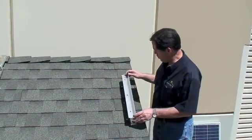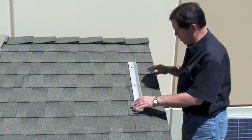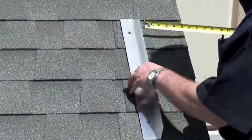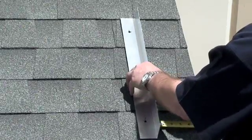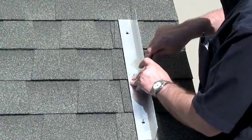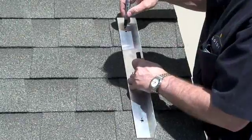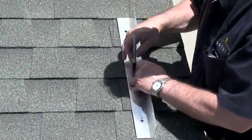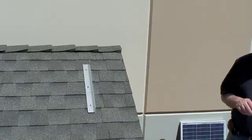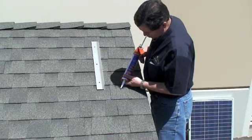We've drilled the three holes. Now we're going to place the bracket on the roof and make marks on the roof where the bracket is going to be mounted. We've decided it's going to be 6 inches from the edge. I'm going to make a mark where the edge of the bracket is, and a mark where the holes are going to be.